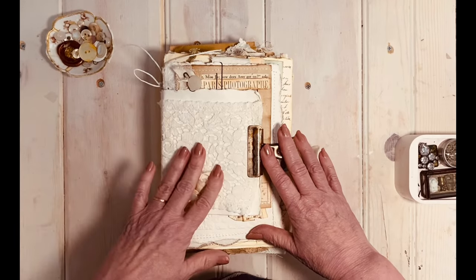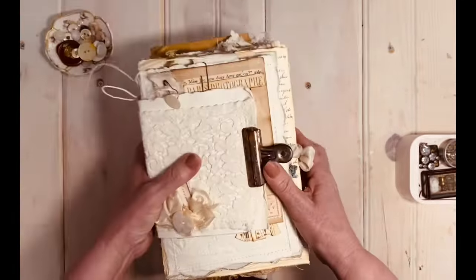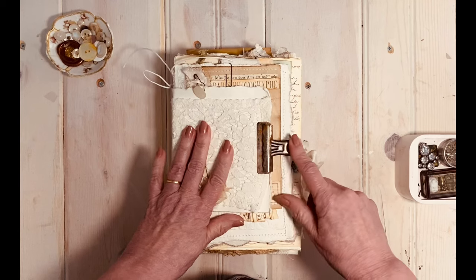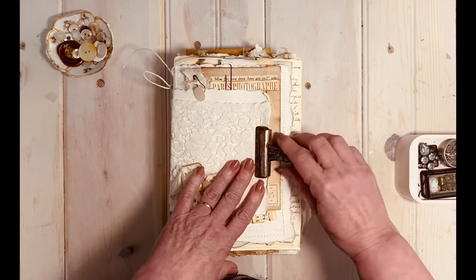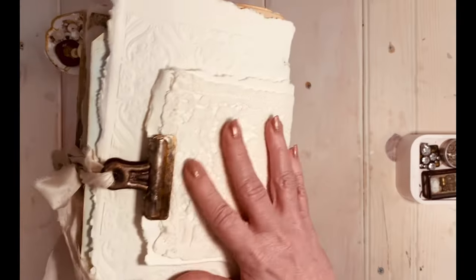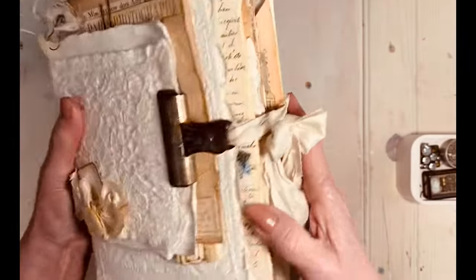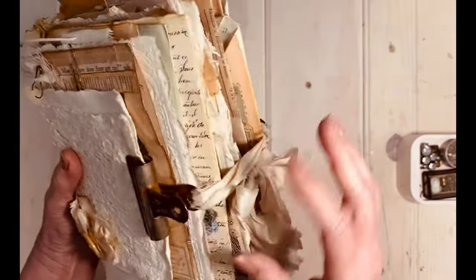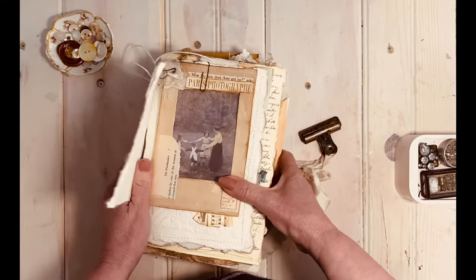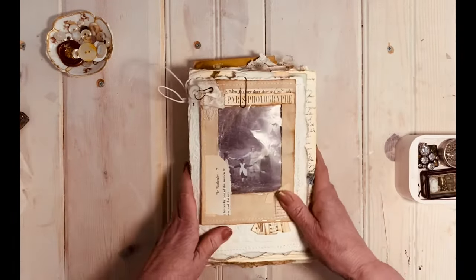I wanted it to be able to be taken apart if someday the lace needed to be washed or ironed. I made this neat little jacket for the journal to wear, which keeps it together for storage purposes. I used these great bulldog clips that I aged up as my clasp — there's one on the back and one on the front. I strung sorry silk through the holes so they could easily be removed; you really only need to open one and remove the jacket.